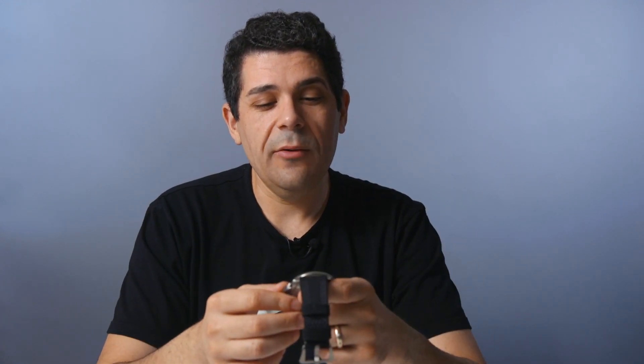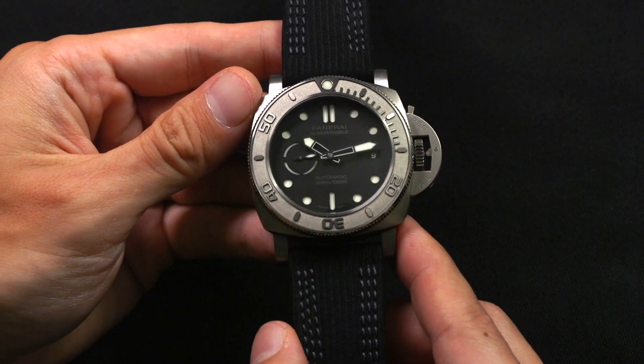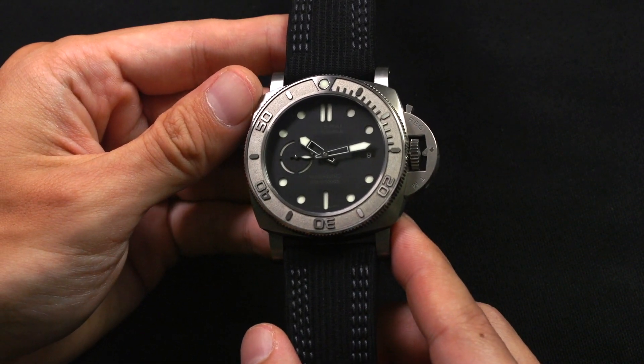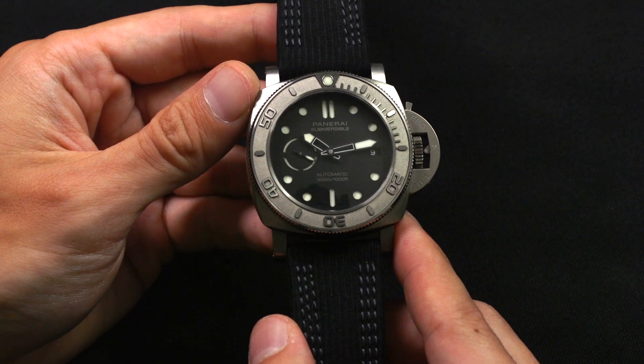This is a review of the Panerai Submersible Mike Horn. This represents a new take on the Submersible. This is the non-limited edition, the PAM00984. There is a similar version which has a blue dial, which is double the price and comes with an adventure — more on that in another story.